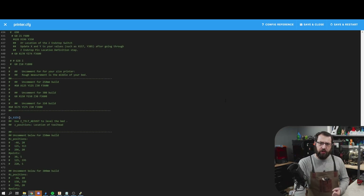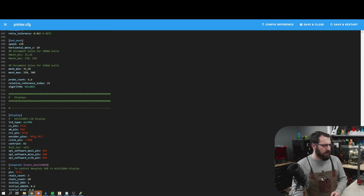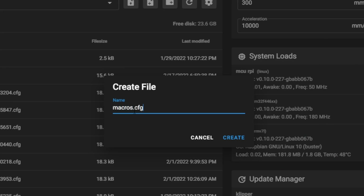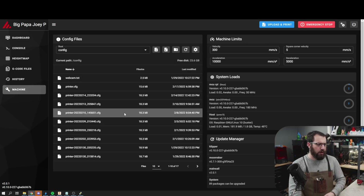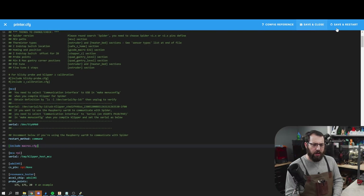Now let's make our printer.cfg a little bit cleaner by breaking out our macros. I'm going to copy all of them, then delete them from printer.cfg. Save and close it, then create a new file — you can call it whatever you want, but I'll call it macros.cfg. Whatever you call it, it must end in .cfg. Paste all the macros into this new file and save and close. Now go back to printer.cfg and add: [include macros.cfg] — or whatever you named your file — then save and restart.